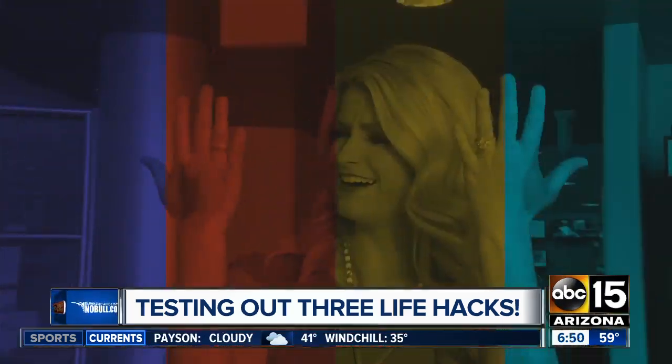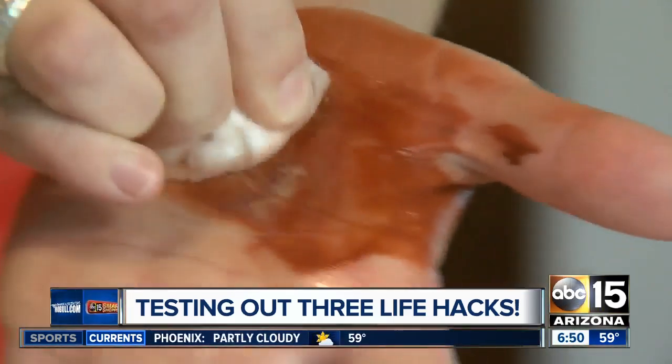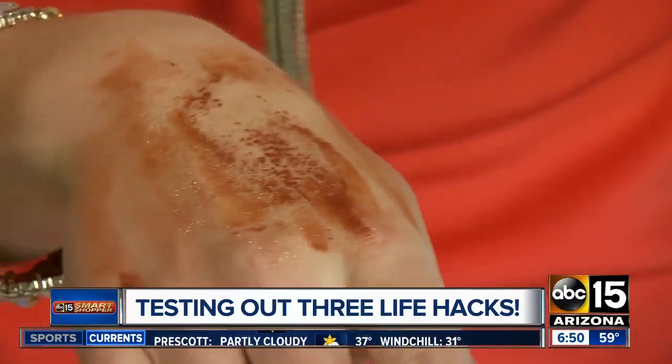Ever get carried away with your art project and the paint gets all over your hands? Check out this hack. Take a cotton ball and canola oil and it should come right off. Or not. How about a cotton ball and vegetable oil? After lots of scrubbing, it's still there.